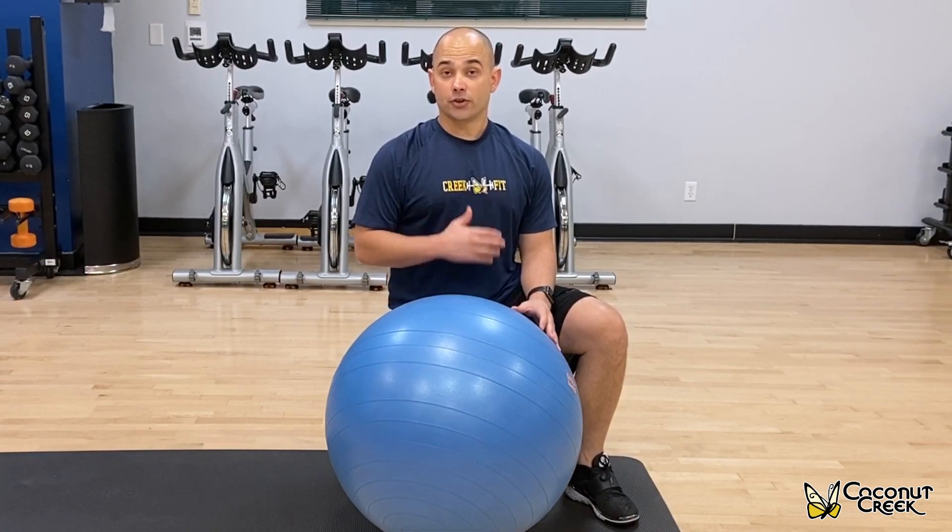Hi, my name is Tim. I'm a fitness specialist here at the City of Coconut Creek, and today I'm going to show you the V-pass sit-up. It's going to be for your abdominals.